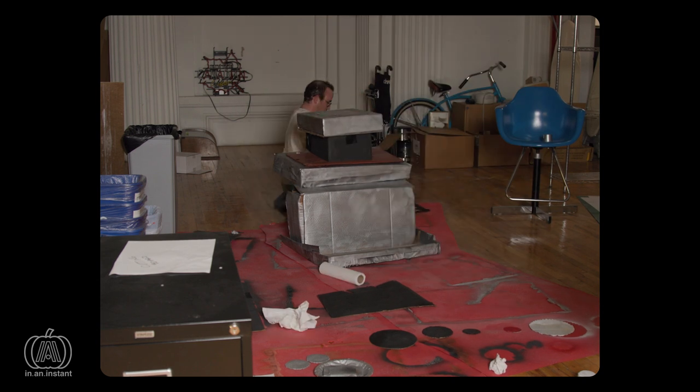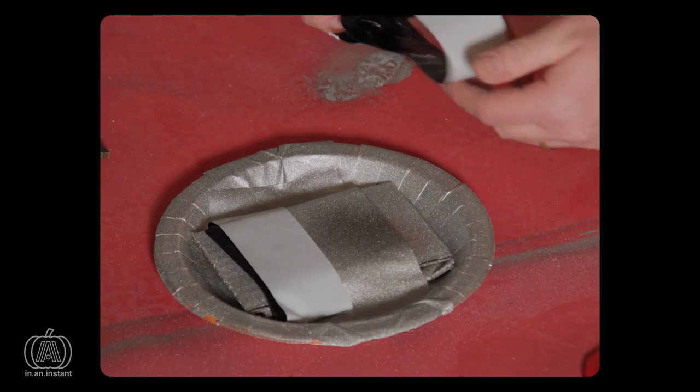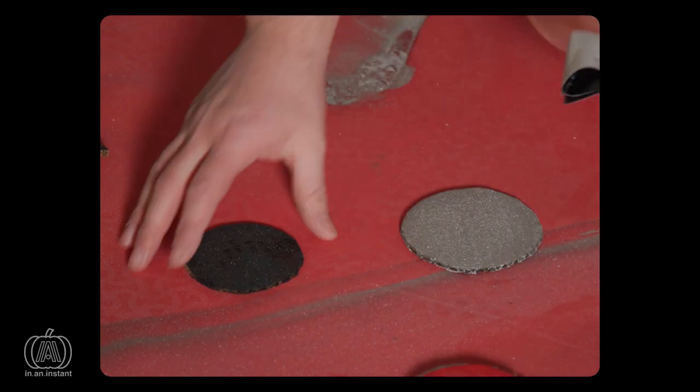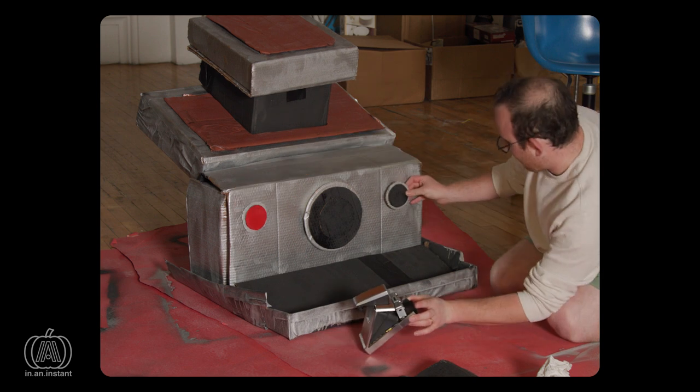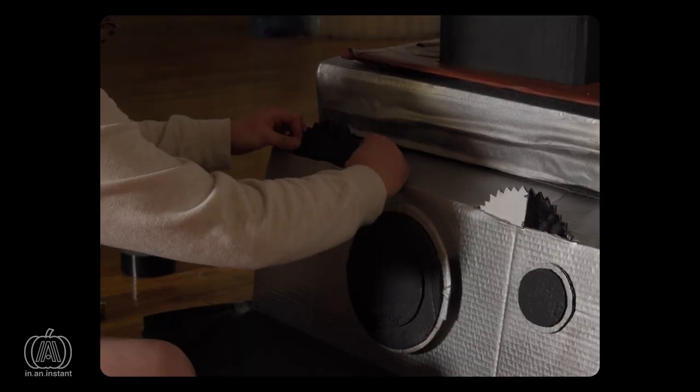Assembly was daunting. Will this thing hold? Are these purse straps going to rip through the cardboard like Jack Torrance's axe through an Overlook Hotel bathroom door? These questions, frankly, remain unanswered. But we have a costume.